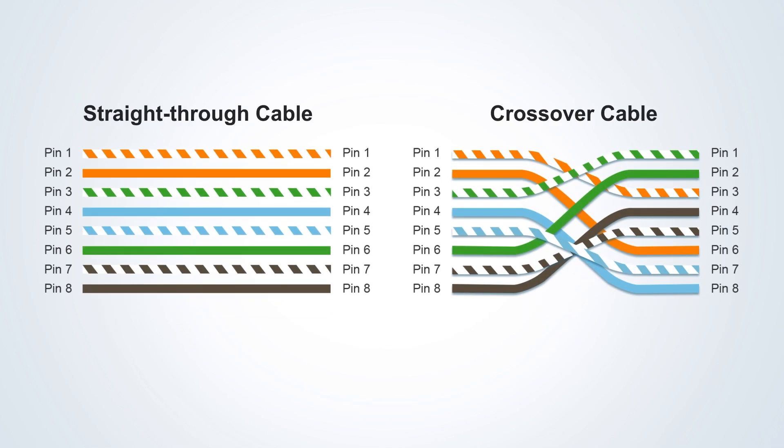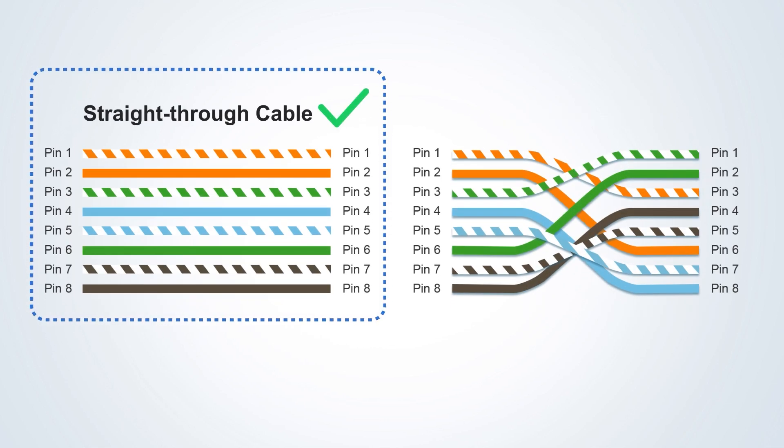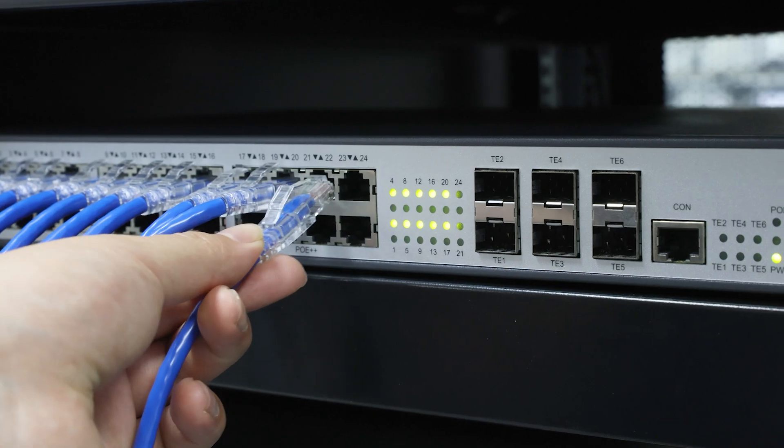Also, make sure to use a standard straight-through Ethernet cable, not a crossover cable, to avoid sending power to the wrong pins.